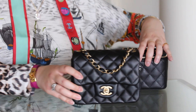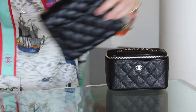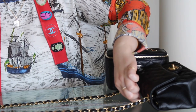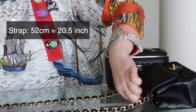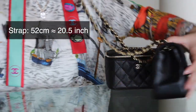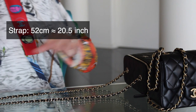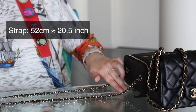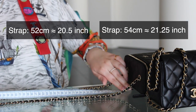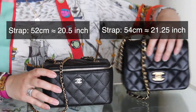I thought we'd start with the strap length, because I think that makes a difference. With the mini square, you have a strap drop of 52 centimeters, which is 20.5 inches. And with the vanity, it is slightly longer at 54 centimeters, which is about 21.25 inches. So you've got a little bit more length in the small vanity versus the mini square.